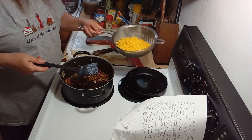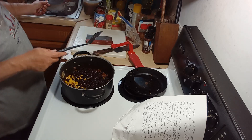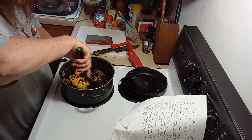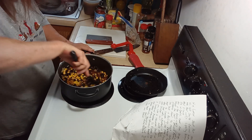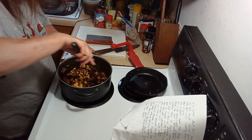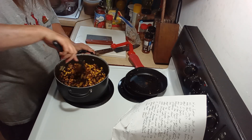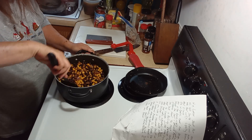Now you dump your black beans and your corn in. Give that a stir to get those two things coated in some of that flavoring.